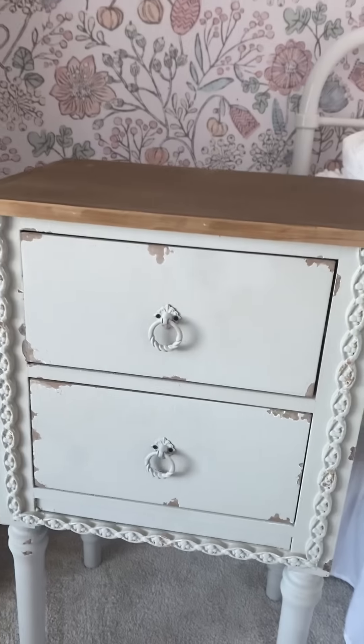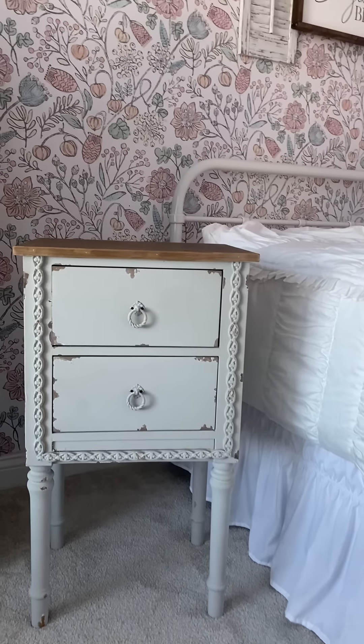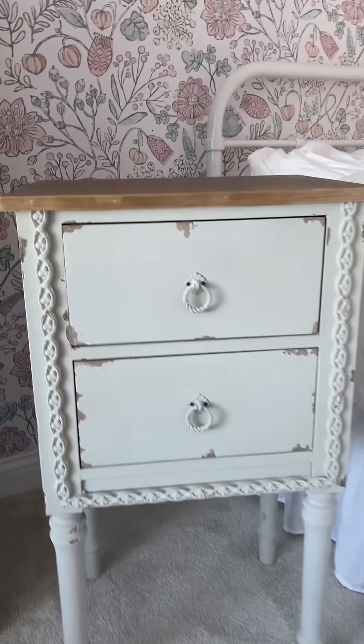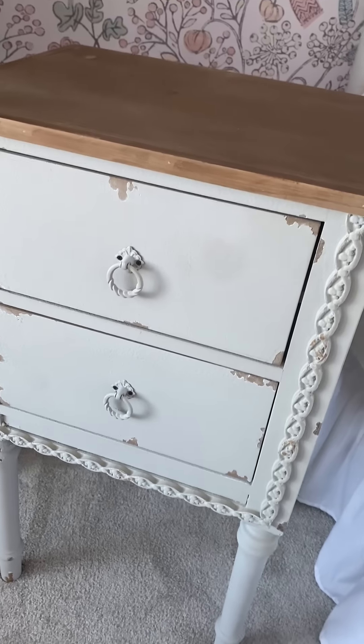This is something that could be a piece you put in any room. I'm going to have this in my daughter's bedroom, but I also thought about putting it in my master bedroom. It just really fits nicely in probably many of the rooms in your home.